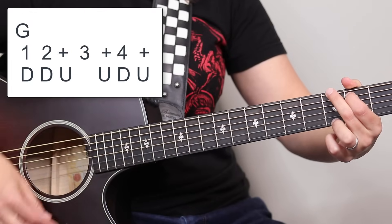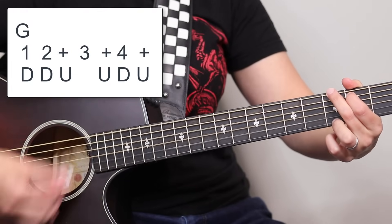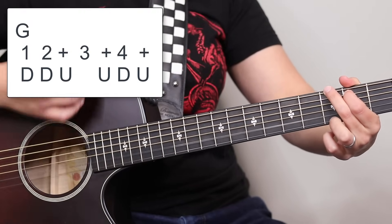So it's going to sound like this: one, two, and three and, four and — one, two, and three and, four and.